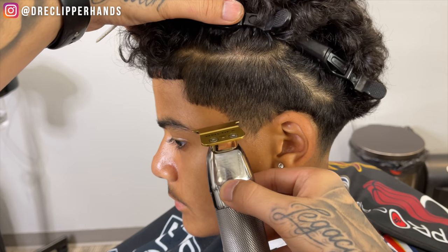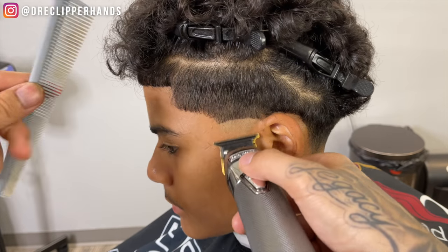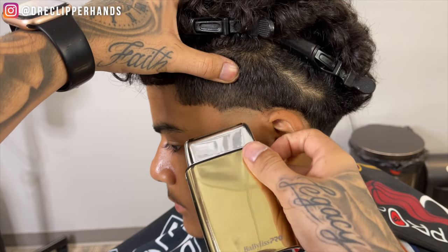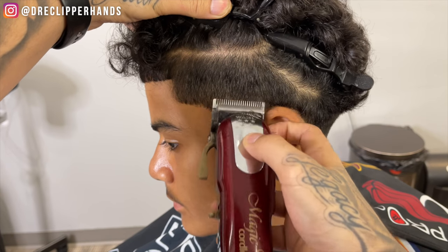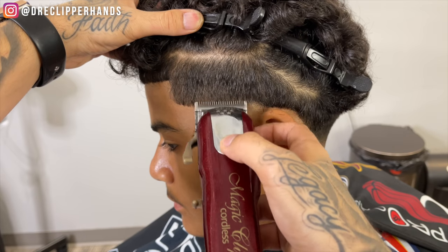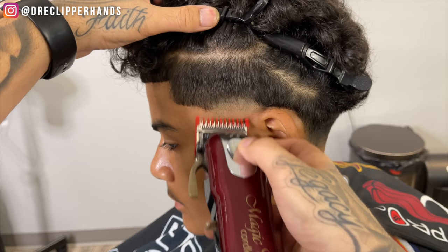Now we're going to get into the taper on the other side. I'm not going to do too much explaining since we're following the same exact systems as we did on his right side and the back of his neck. A word of encouragement for those of you learning how to cut hair — I know the process can be frustrating and discouraging when it feels like you want to get to a certain place in your skill set and career and it feels like it's taking forever. But listen, enjoy the process. Have fun. Every single person that sits in your chair should be a learning experience.